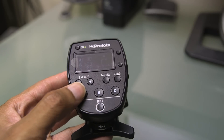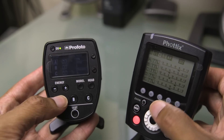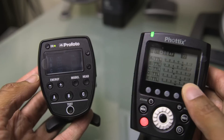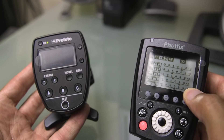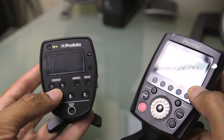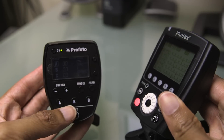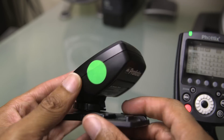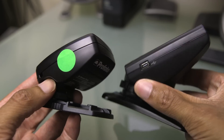Comparing the Odin 2 to the Profoto Air Remote — very similar design — I still give the Odin 2 a little bit of an edge. Obviously it has more channels, more groups, the ability to use a digital ID, and of course it's not as much of a closed system. We can still use this with speedlights via appropriate receivers, and we actually have the ability to change all the power settings and TTL just like we're using one of Photix's own lights. The Odin has some really big advantages.